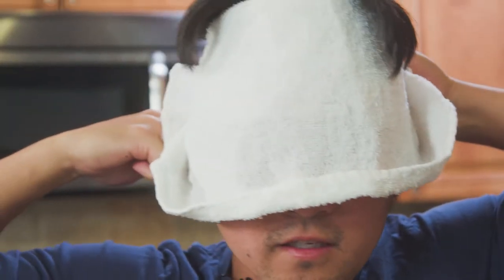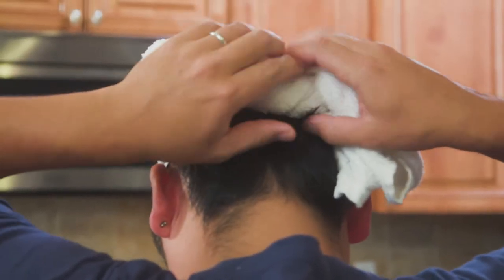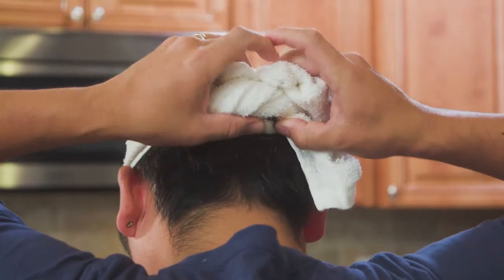Right now it looks like this. You want to lift this up, lift the veil, and I'm just going to tuck it in right here. Anything that's still out, I'm going to tuck it in.